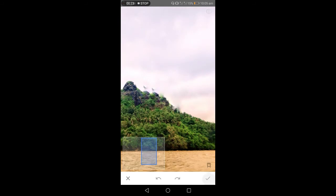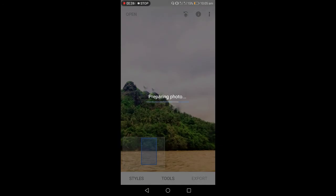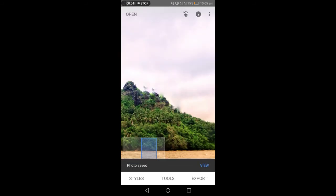Kapag okay na, i-click lang natin yung check button sa baba at yung export para ma-save ito sa SD card o sa phone memory kung saan mo gustong i-save. Marami din namang mga effects ang Snapseed, kaya familiar lalo na sa mga mahilig mag-picture at sa mga photographer sa pag-i-edit ng mga larawan. Aantay lang natin na ma-save nang maayos ang ating photo bago tayo mag-exit.